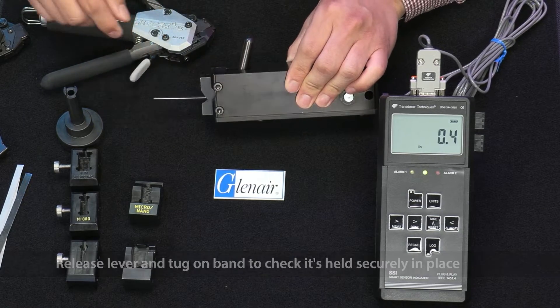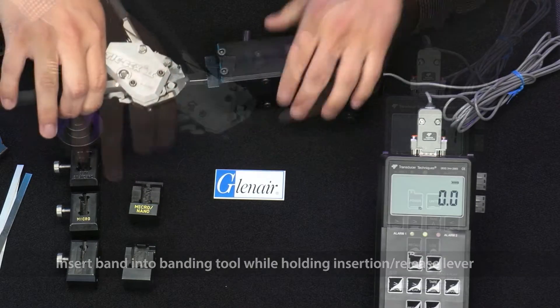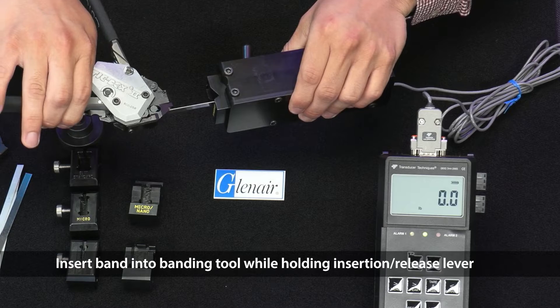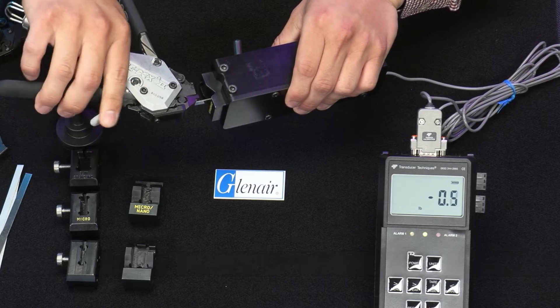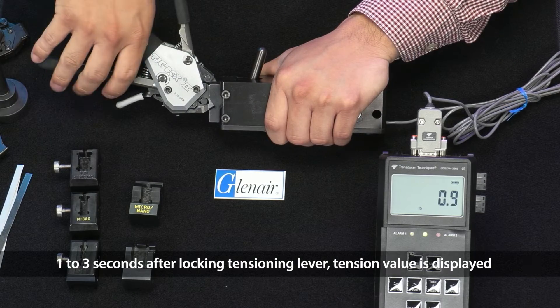Squeeze the band insertion release lever on the band tool and insert the band into the banding tool while holding the insertion release lever. Actuate the tensioning lever on the tool until the tool nests into the adapter.